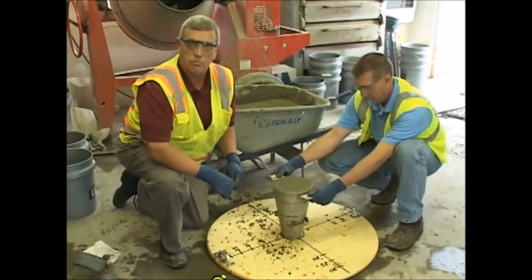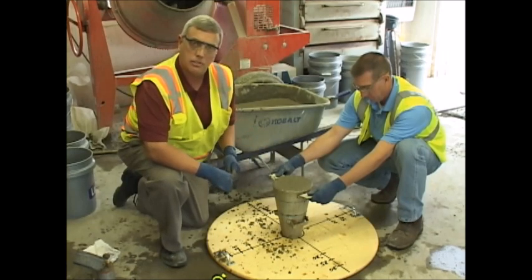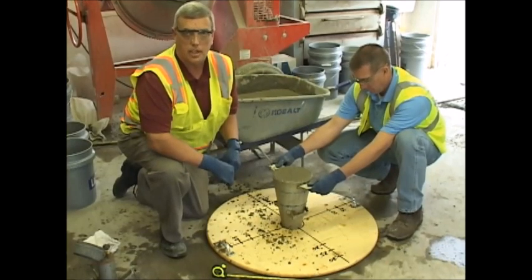The next thing we'll do is we're simply going to strike off the top of the slump cone of any excess. And then we're going to clean the spread board off right before we lift the cone.